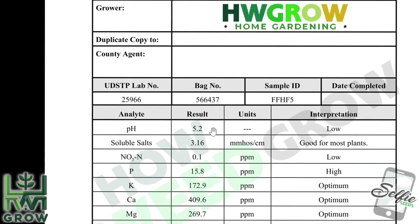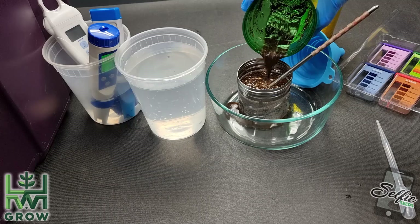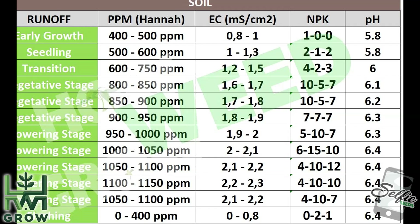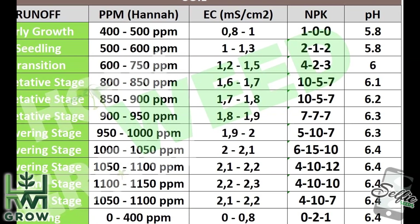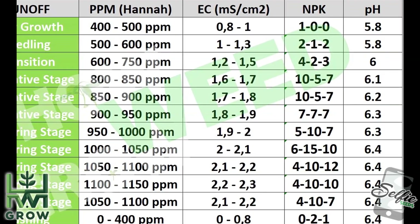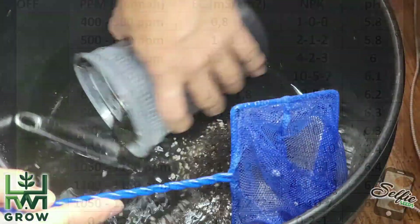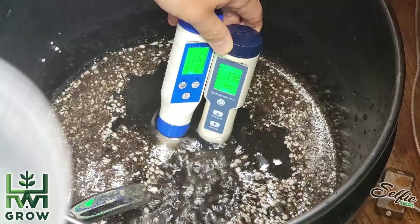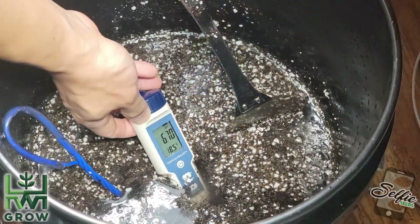Being that this is 5.2, you still want to balance the soil out. A comfortable range is 5.8 to 6.5 — 5.8 is for the younger plants, whereas 6.5 is later on in bloom. In order to do that, you want to add some pH up, and that's shown in this pot preparation video linked on the top right.